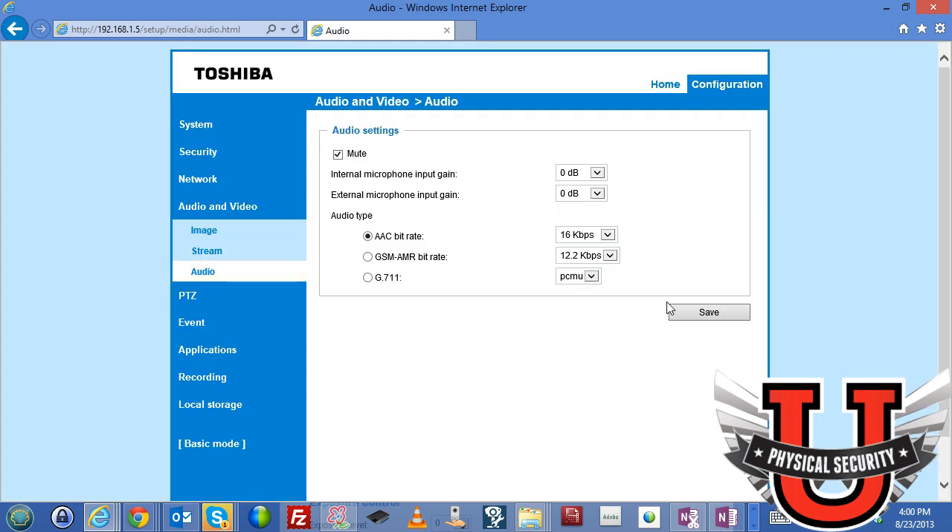Under audio settings, you can mute audio or leave it on. The camera supports both an internal built-in microphone and an external microphone via the audio-in port on the back. You have full control over the AAC bit rate. Toshiba is one of the few cameras in the security world that offers a high-quality AAC bit rate rather than 8-bit mono like many cameras. This makes it a great selection for environments sensitive to both video and audio quality.